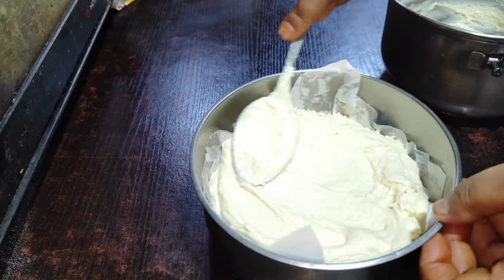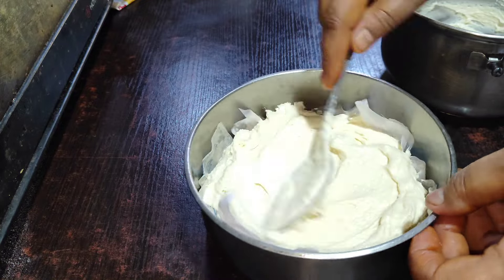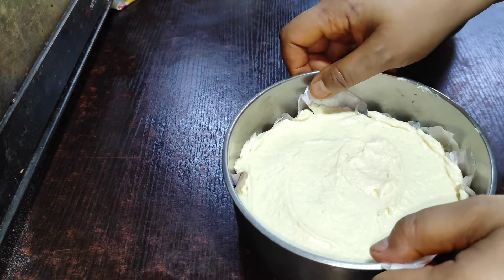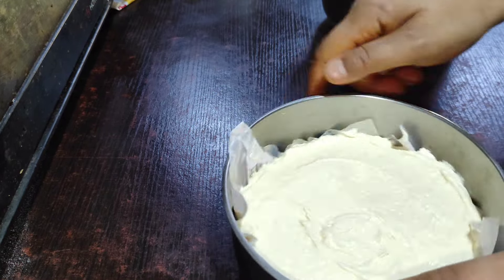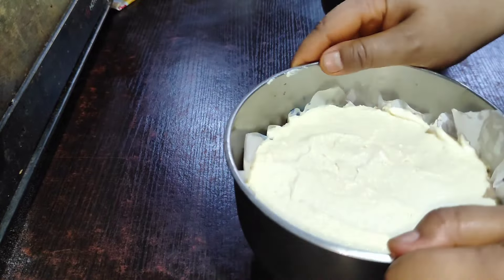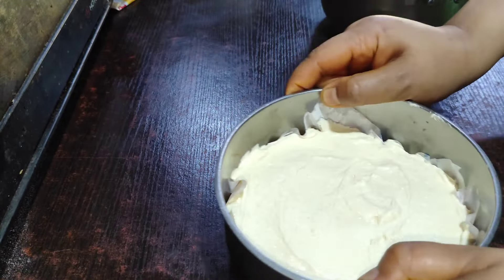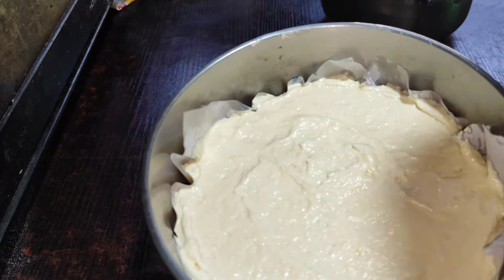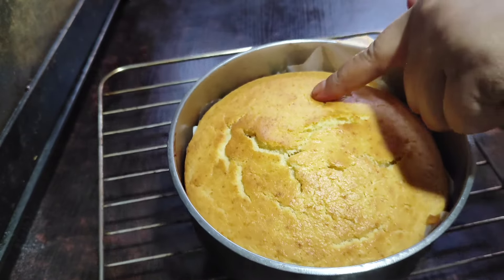The steel is made of aluminum. The cake will be empty. We need to make the cake for 30 minutes.